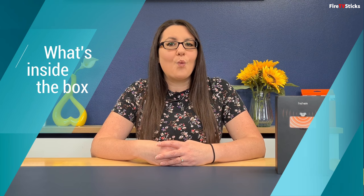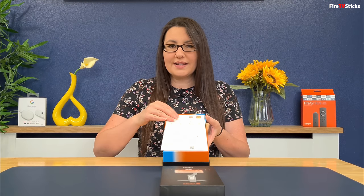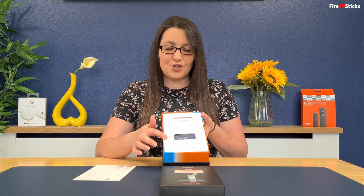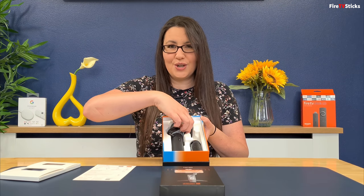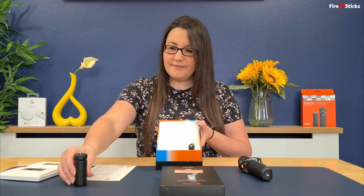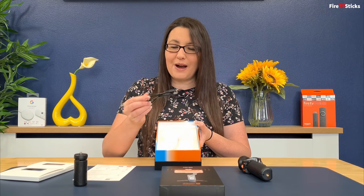Let's take a look at what you get inside the box. Inside the box you have a quick start guide, and in the two compartments on top there's the user manual and a soft touch storage pouch and wrist strap. Then underneath you have the iSteady V2, a mini tripod and a USB type C power cable.